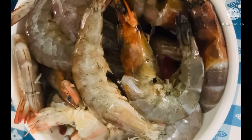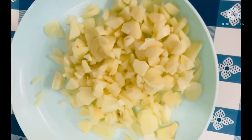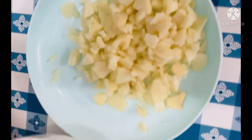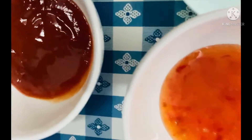So this is the shrimp, I already washed it. And this is garlic — seven to eight cloves, big ones. If you have small garlic then the whole clove is okay. And this is a sweet chili sauce.